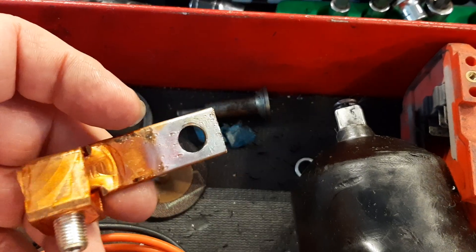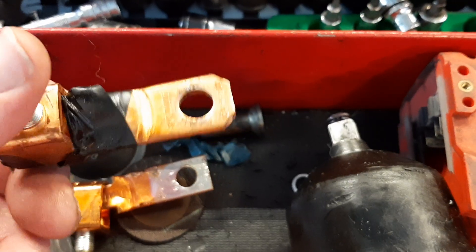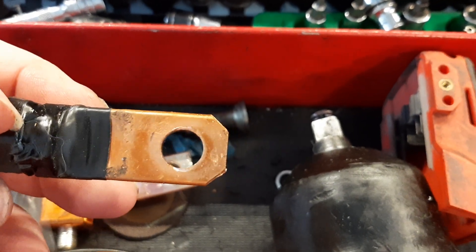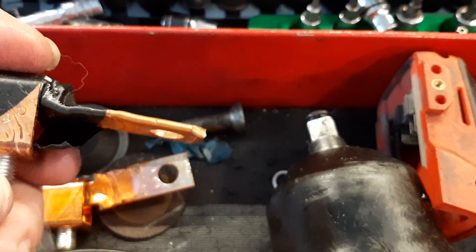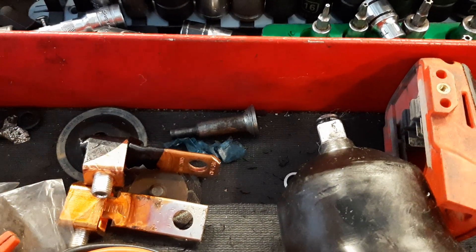This is the main lug going into it, and this was the output. It's covered up but it's copper colored. Anyway, I got the thing home and I don't have any power to my inverter.